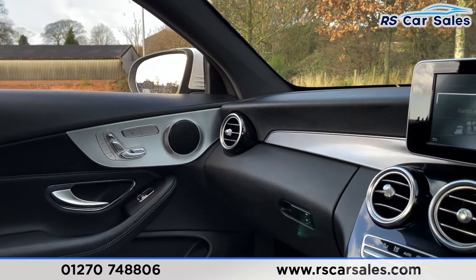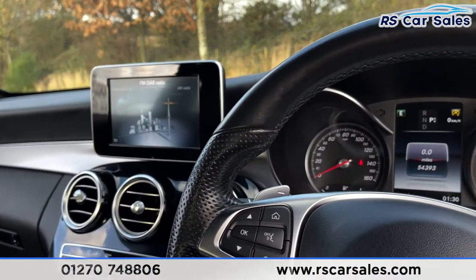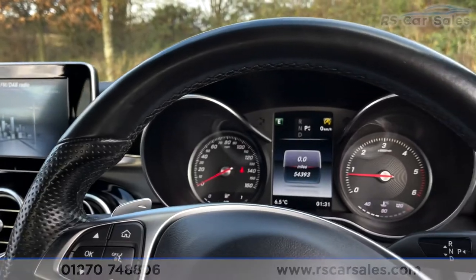The vehicle is ready to drive away today with free next-day nationwide contactless delivery, competitive low finance, a fresh service, a fresh MOT, and it's also HPI clear. That is all from me on today's video — thank you for watching.